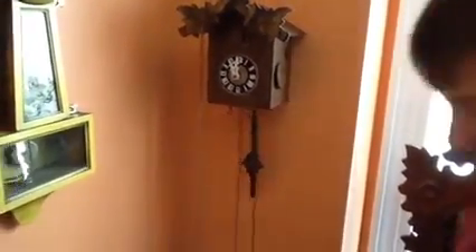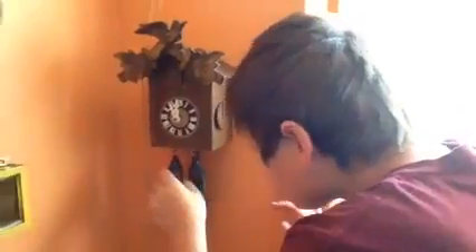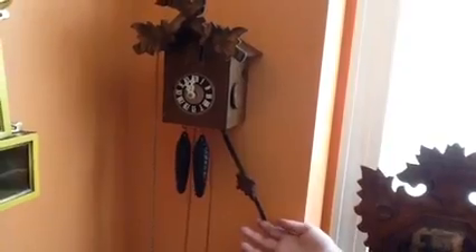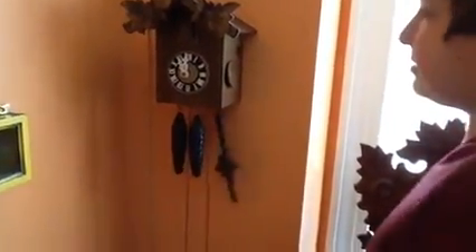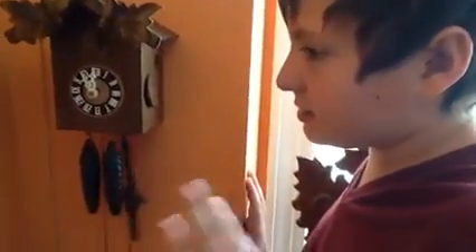Let the pendulum hang and locate the weights — hook a weight onto each hook. Now, to start the clock, take the pendulum to one side and let go of it. Now the next thing is to listen to the beat of the clock. You want to hear an even tick-tock, tick-tock, tick-tock.